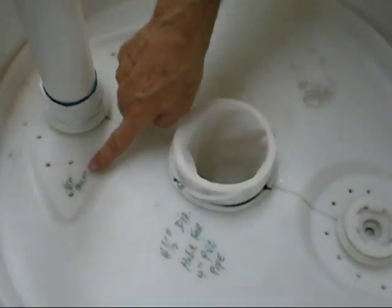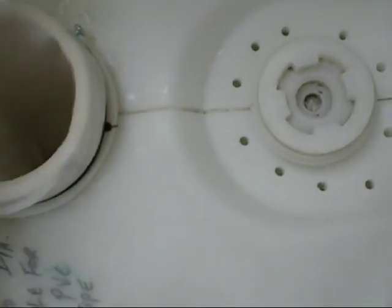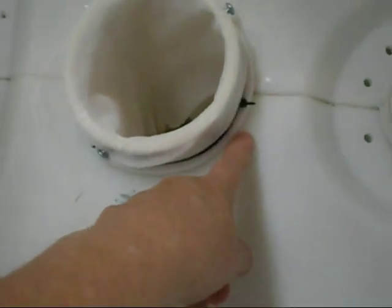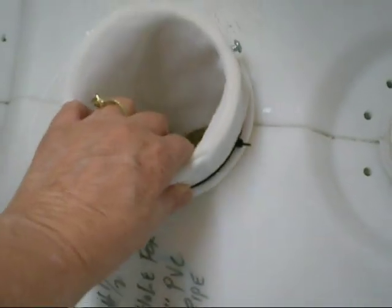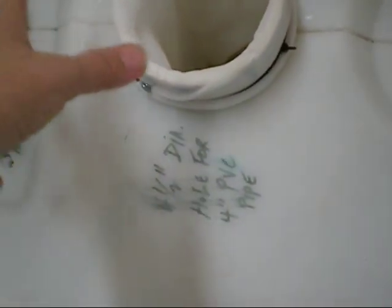We drilled 1¼-inch holes in the low areas around the fill tube and on the other side, and also a ¼-inch hole on either side, so any water collecting in those low areas will drain. This area is not completely tight, so it will drain there too. You don't want water sitting here — you just want the water to wick up from here and keep the bottom dry.